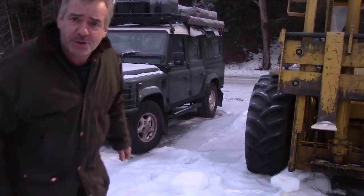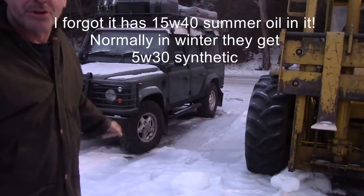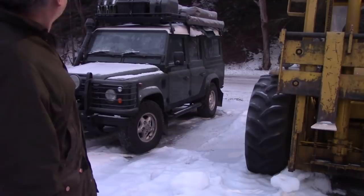Well, that wasn't too bad — started up quite good actually, minus 11 and just on the block heater, and that's a tight engine. So I'm going to get it warmed up and then we'll discuss what we're going to do.